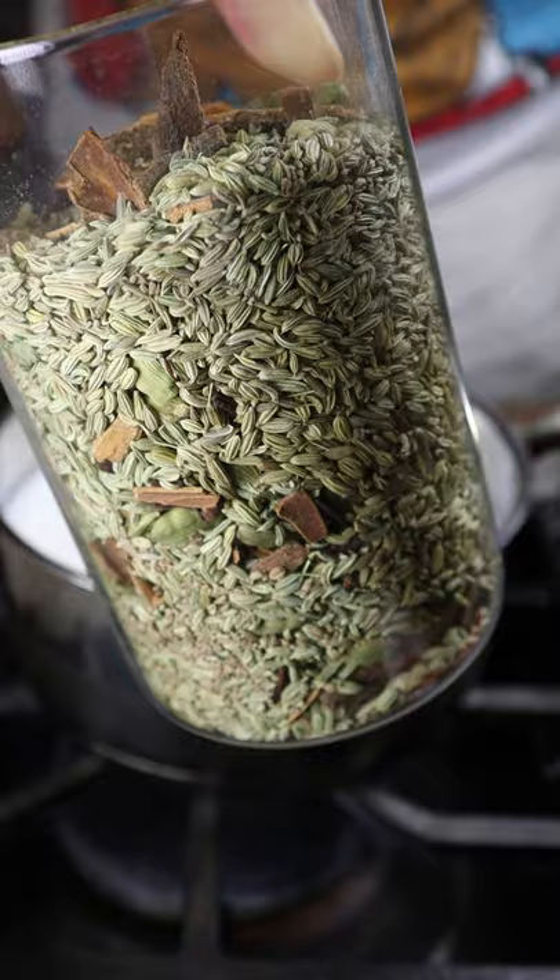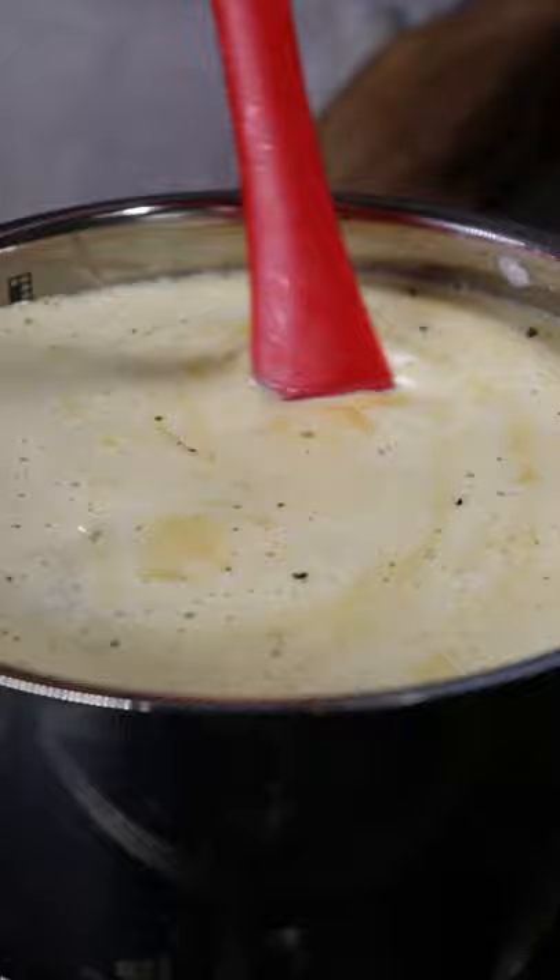In a saucepan, add whole milk, a masala chai mix, and black tea. Bring this up to a boil and then let it simmer for at least 5 minutes.